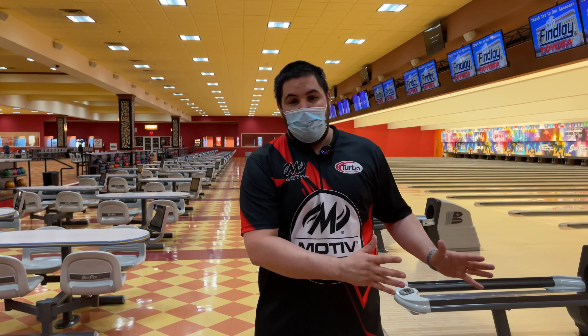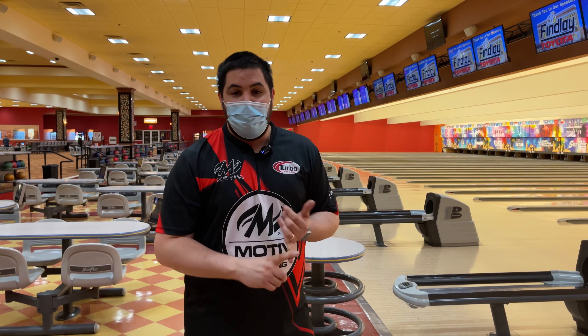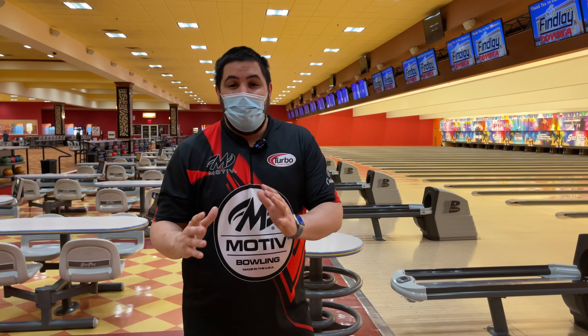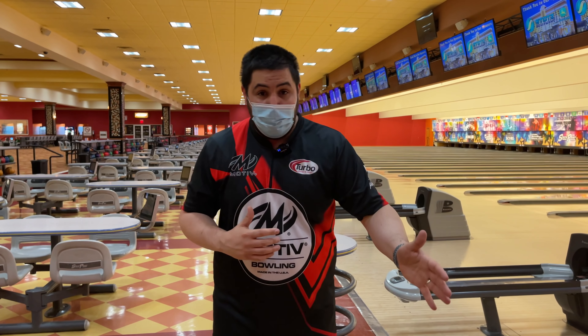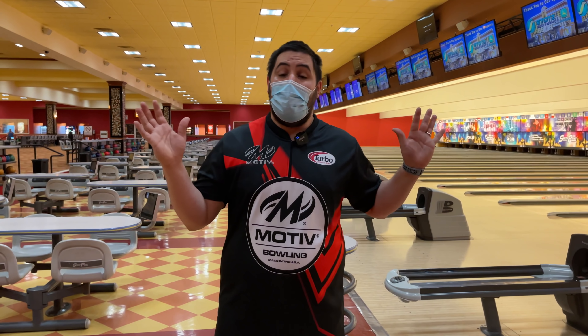Now we're going to get into the versatility test. For those who don't know, we throw three shots from three different zones: zone one at 15, then 25, then 35, so we can really see which one is more versatile. Let me know in the comments which one you think will be more versatile. Personally I think the Velocity will be more versatile, but I prefer the Enzo — I'm calling it right now.